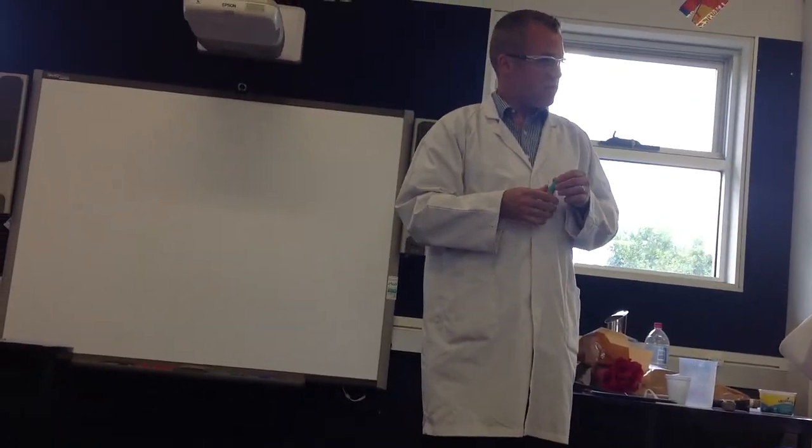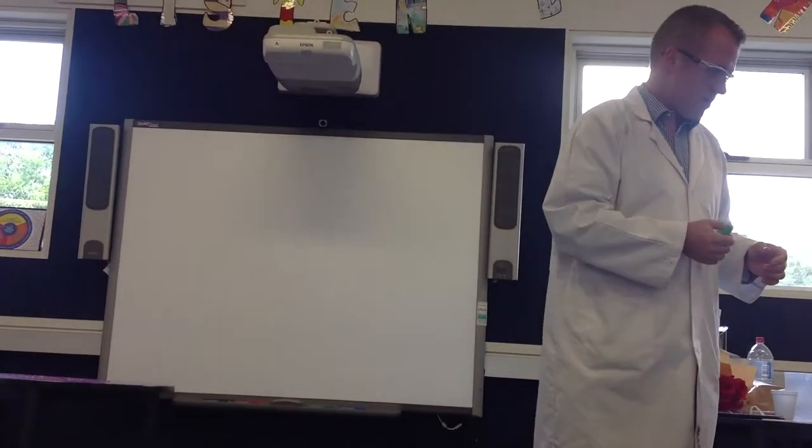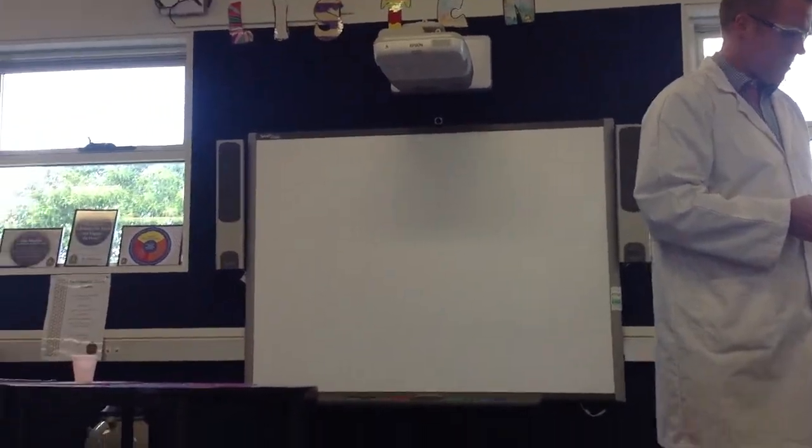Daniel, would you like to be my next assistant, Daniel? Your sleeves are rolled up and you're wearing your goggles nicely. Very good.